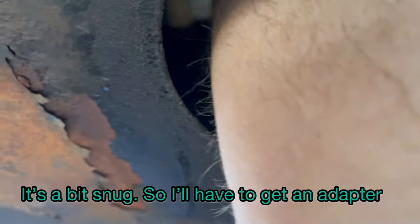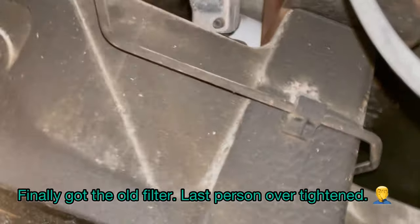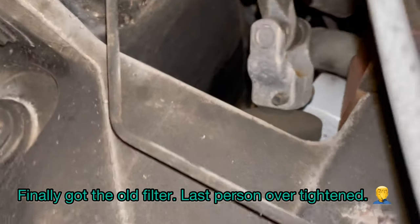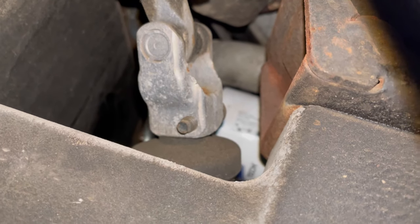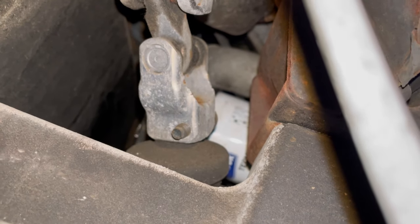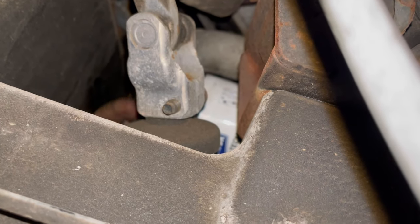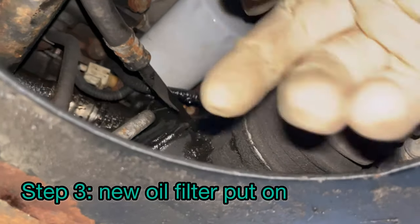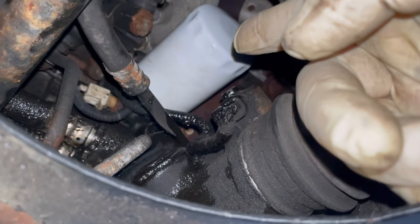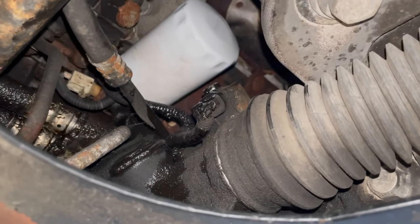We're going to turn it. New filter's on, tightened by hand, and that's it. That is it — that's all she wrote.